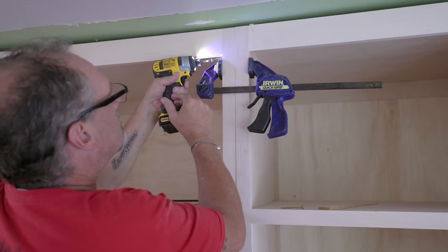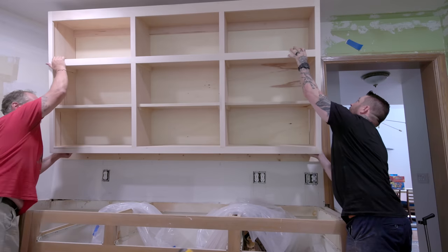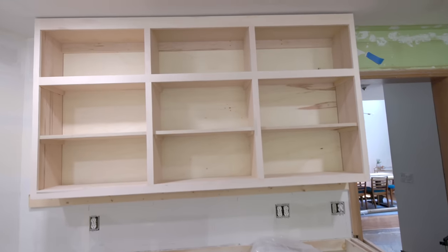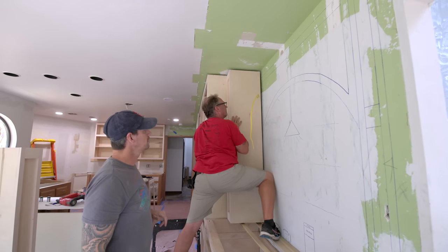Next, Jeff and Clint hung the upper cabinets we built. You can see where they attach a cleat to the wall, which allows them to rest the cabinets on the wall while they go through and screw them into the studs.